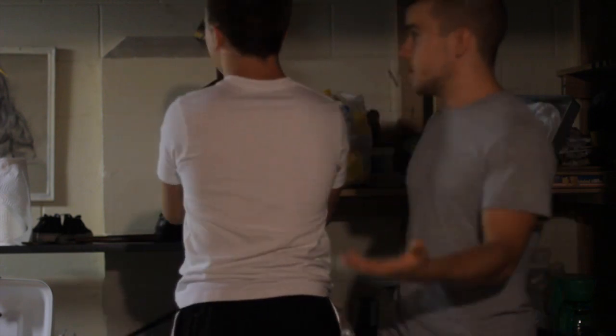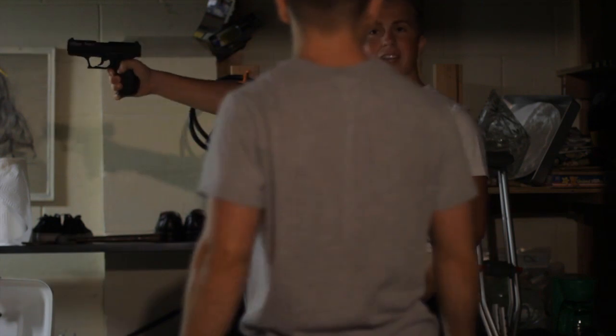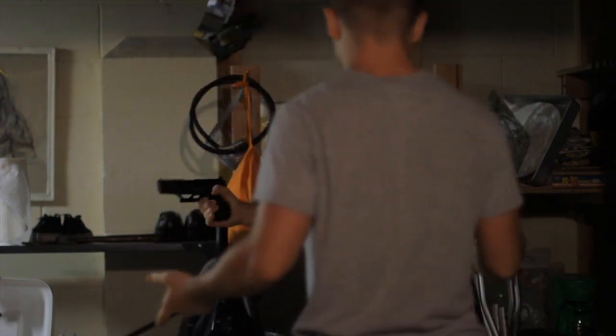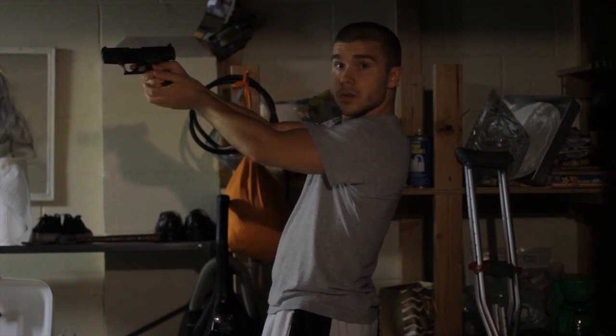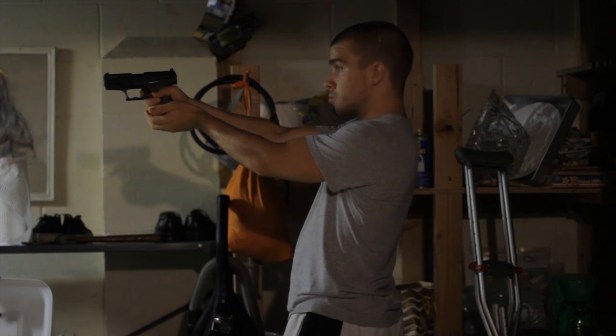Now we're going to show you the video. Just like every other shot, look at the wall, don't look at the camera. It's one, two, three and then we're done — all right, just like every other time. You ready? One, two, three.